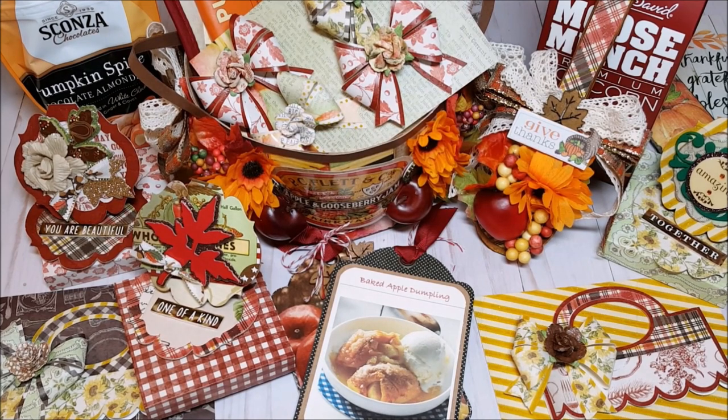This concludes my review of my fall baker's basket. Hopefully you were inspired by new and creative ideas. If you like this video, please take a moment to leave a comment, subscribe to my channel, and don't forget to hit that little bell so you never miss a video. Thank you so much for joining me and I look forward to seeing you soon. Bye for now and happy crafting!